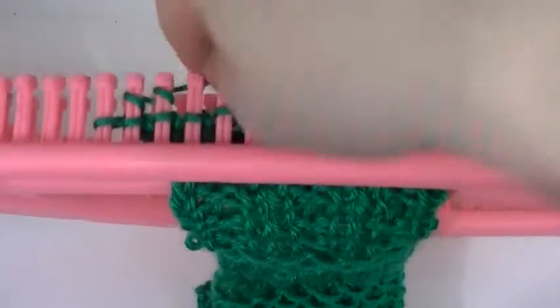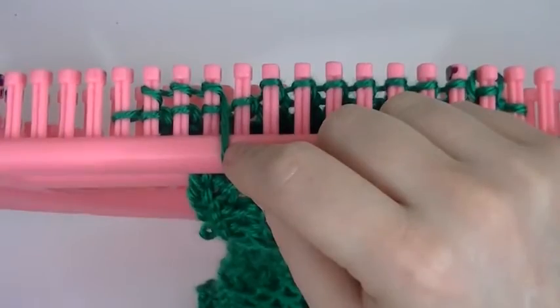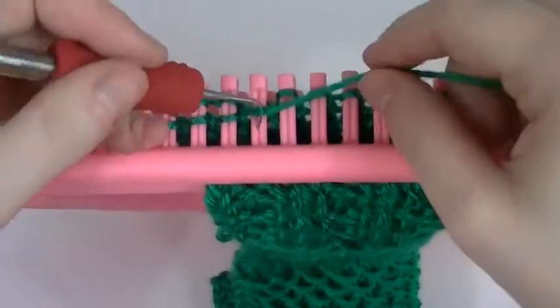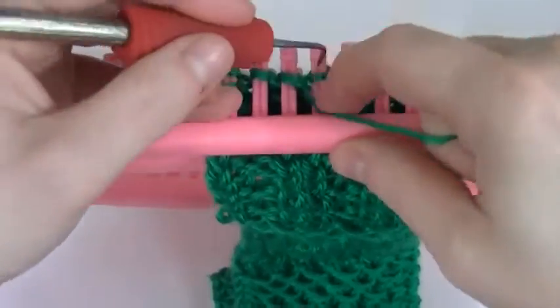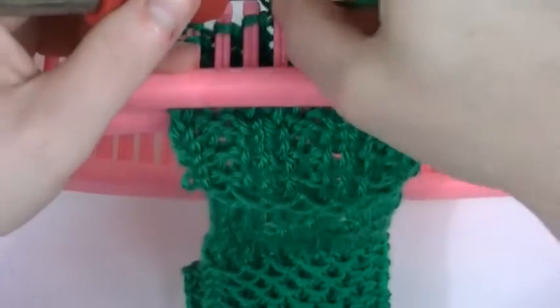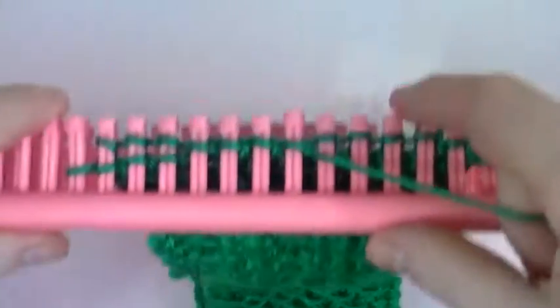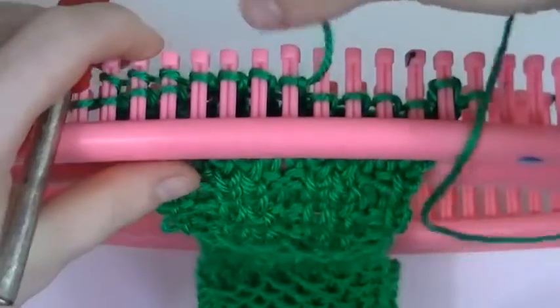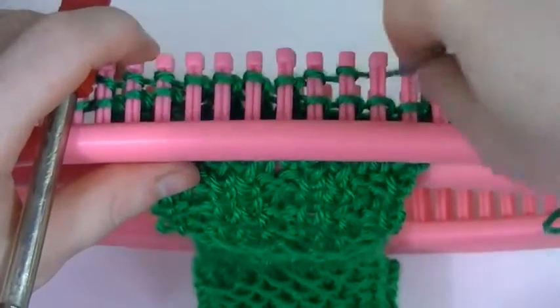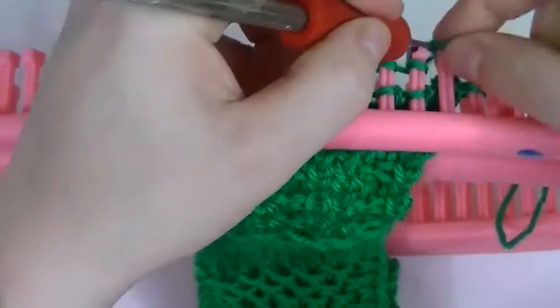I skipped that first one just to help it lay flatter — you can skip it or wrap it, either way neither is wrong. Got our knit, our purl four. Now we're going to knit four. I'll e-wrap in this situation. You have four and of course I had two left over so we'll go ahead and do those two.